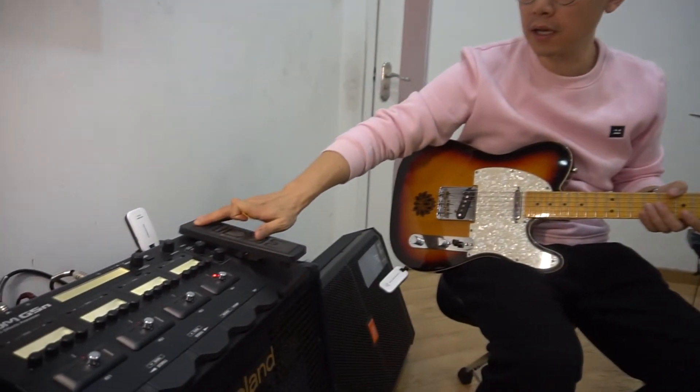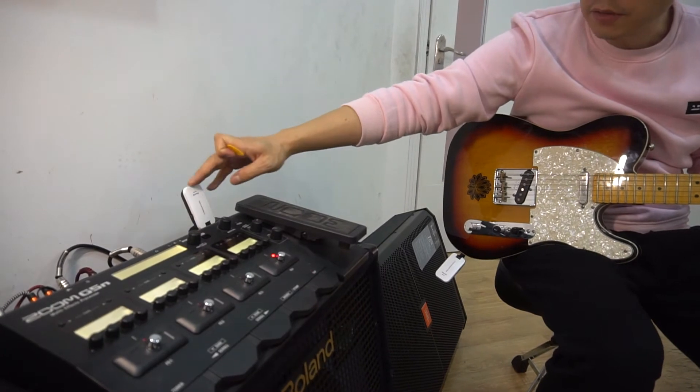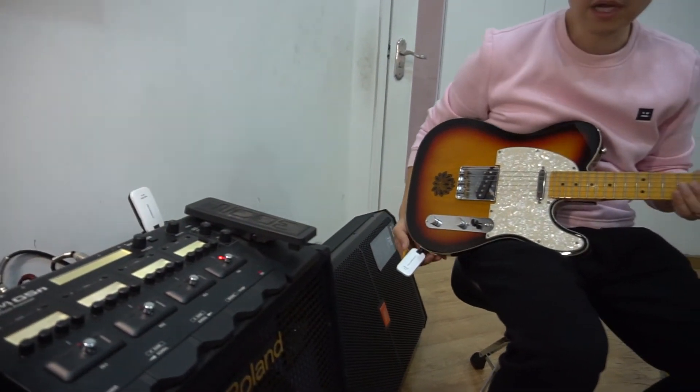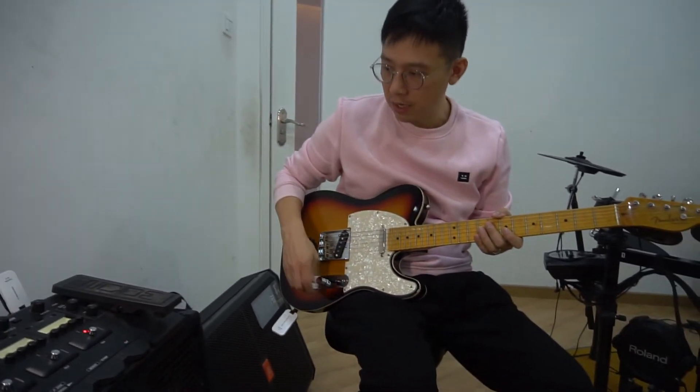Let's try the acoustic sound. Hi guys, I'm Sirius. I'm going to test the NUXB2. As you can see, there is a multi-effects processor right here, and I connect to the receiver on this side, and then the transmitter to my guitar. Without further ado, let's try the acoustic sound.